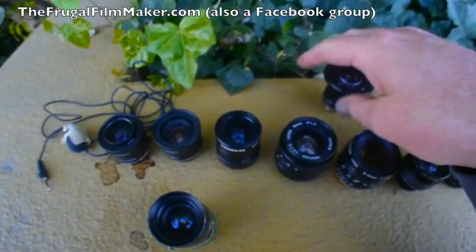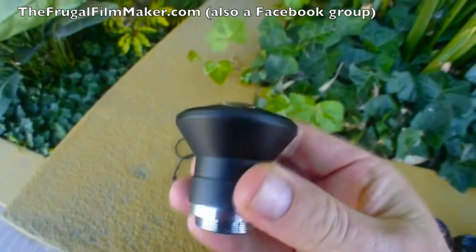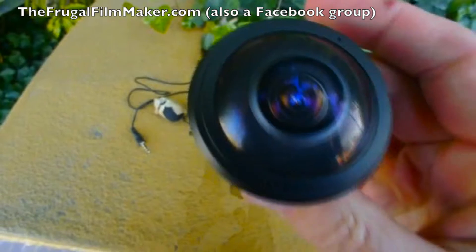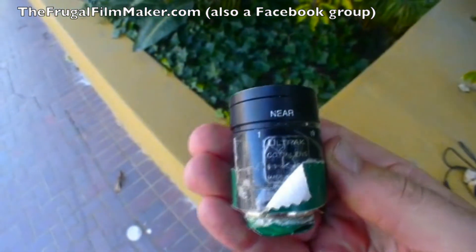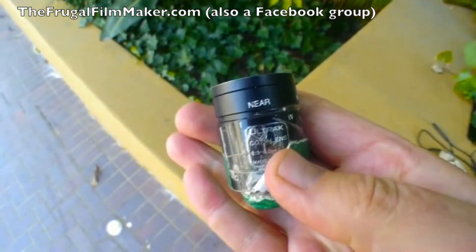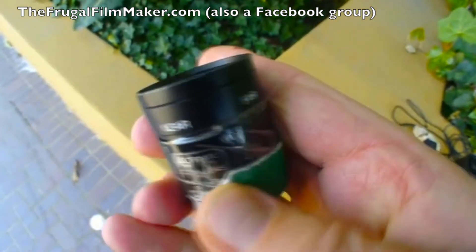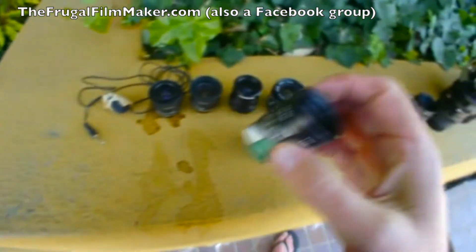I forgot to mention these two. You can get this Evetar fisheye here — that runs for about 20 bucks. And then you can get this unusual brand, Ultrac. I've got it masked off because I'm going to do the mod on the bottom there. But it is a zoom lens — a 3.5 to 8mm F1.4. So that would also be quite good as a zoom at night. And look how tiny that is.